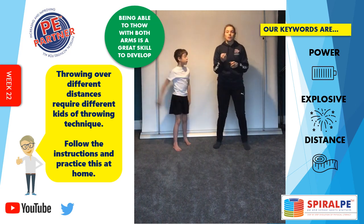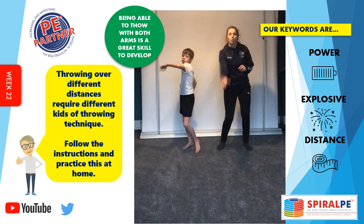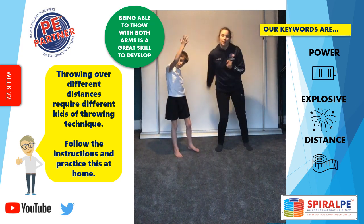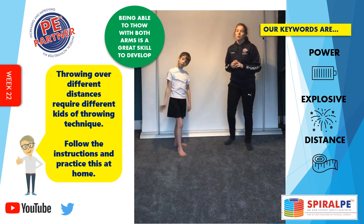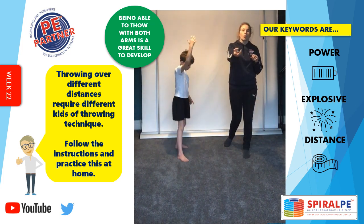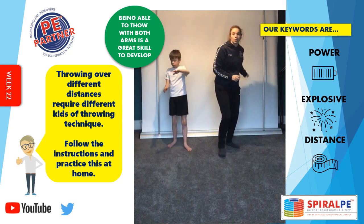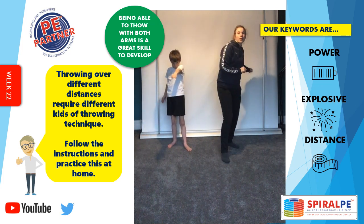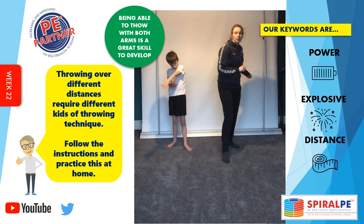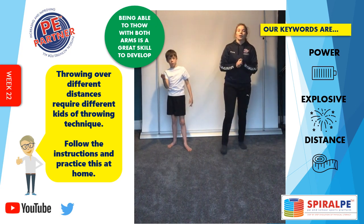So practice your underarm throw — put your imaginary ball in your hand and practice your underarm throw, as if you're the backstop throwing it back to the bowler. Nice little short throw there. Now put the ball in the other hand and throw it again — swing it from back to front, a nice little throw back to the bowler.